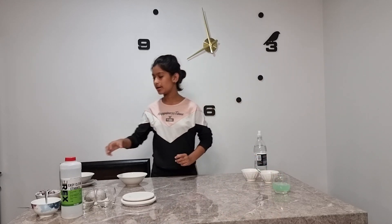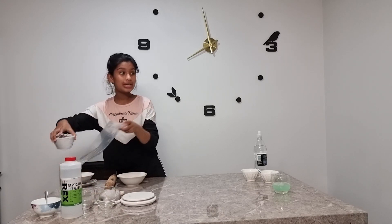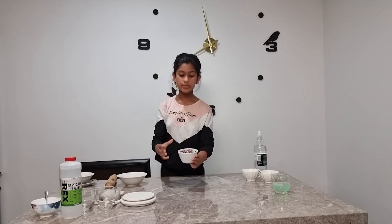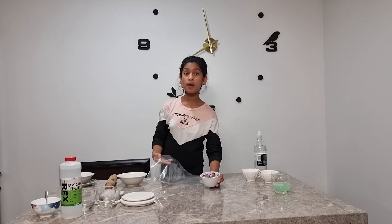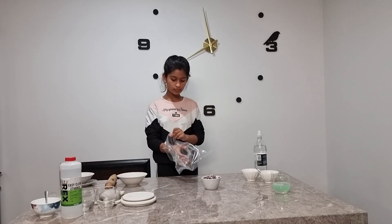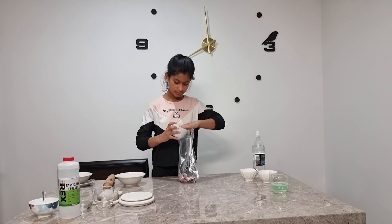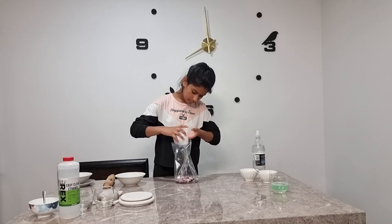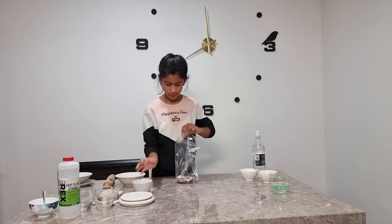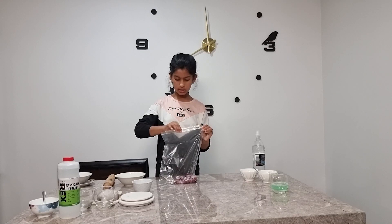Beforehand, before filming, I chopped some onions and we're going to put those onions into this bag and then we're going to close it.